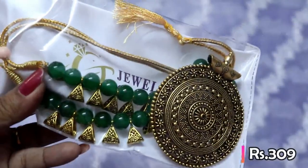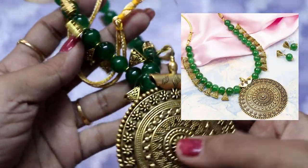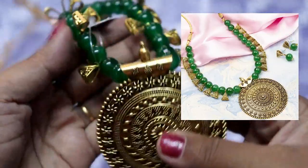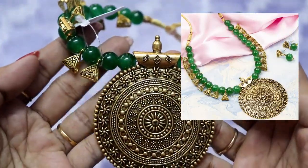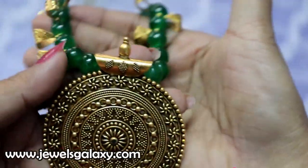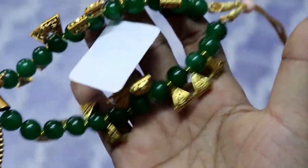This is a crystal beads set — crystal beads that match with earrings. This also pairs well with a cotton saree, matching it nicely. You can use it for around $10, and it comes with a shiny finish.